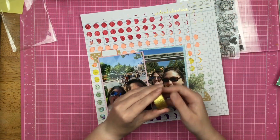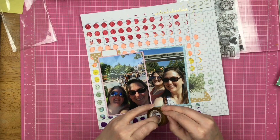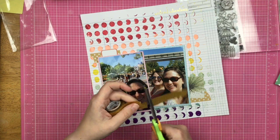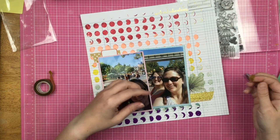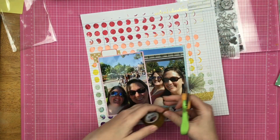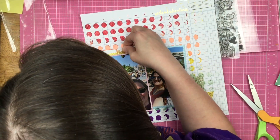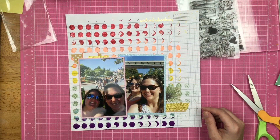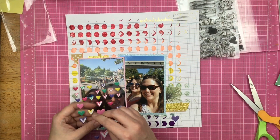I pull out this sticker that says 'weekend adventure' and put it up in the corner because now I've got my three main areas of embellishment: over here next to the photo, a little cluster on the left, and where I stamped in the upper right corner. Then I open up this glitter duct tape — it's been in my kit all month and today is the first day I'm using it. I attempted to tear it but it doesn't tear easily, so I cut it and layer the gold sparkly tape on up there.